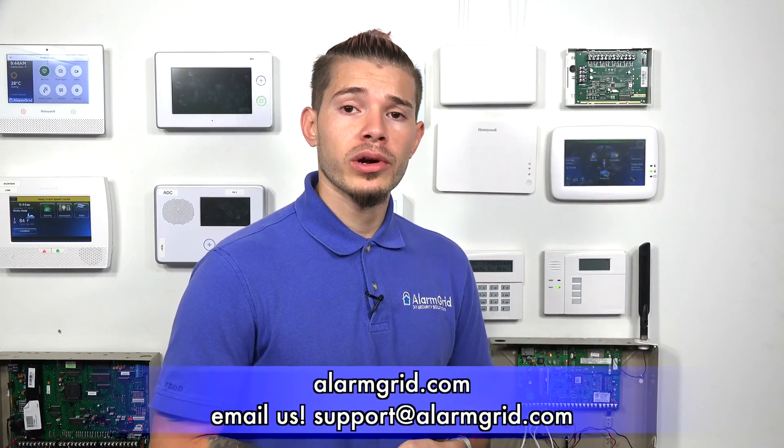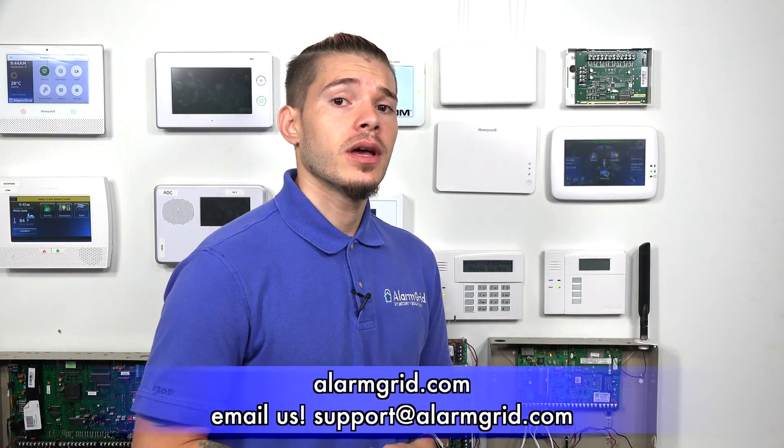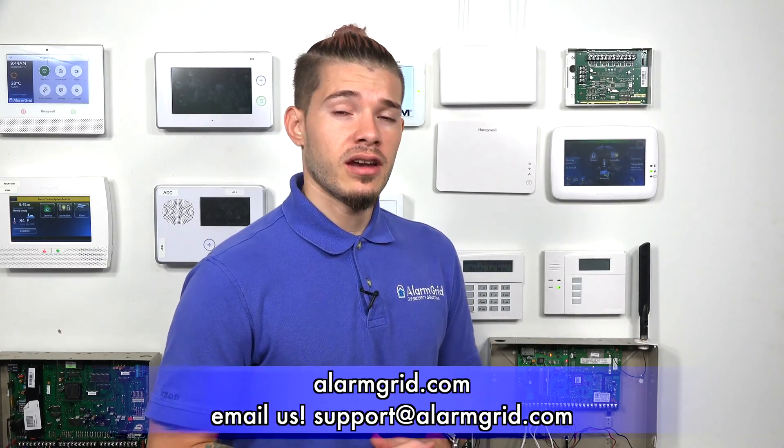If you guys need any help getting your VISTA-21IP set up for monitoring or activation, contact us at support@alarmgrid.com. If you found the video helpful, make sure you hit like underneath, subscribe to the YouTube channel, and enable notifications by hitting the bell icon so you get notified when we upload new content. I'm George, and I'll see you guys next time.